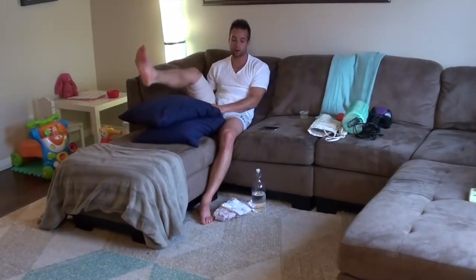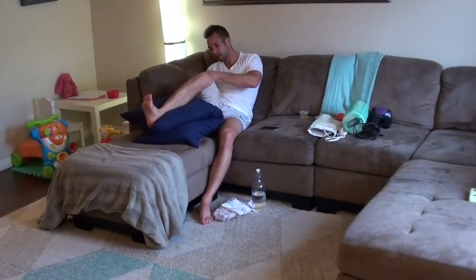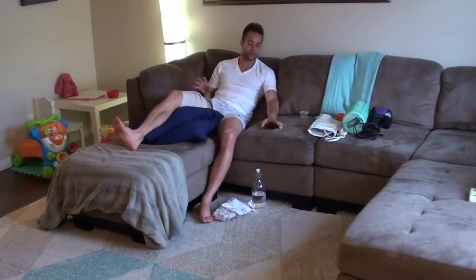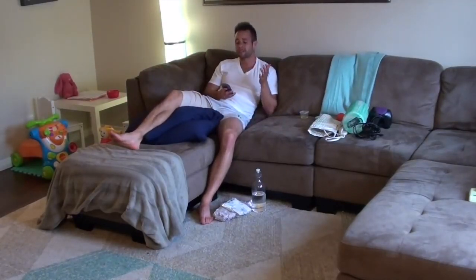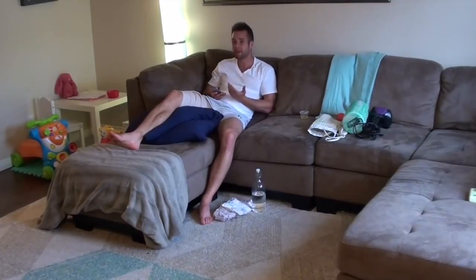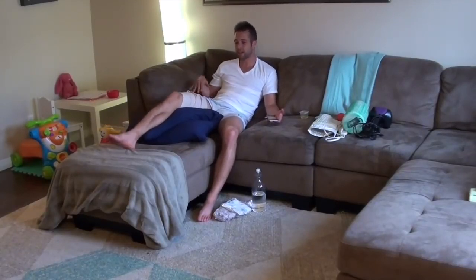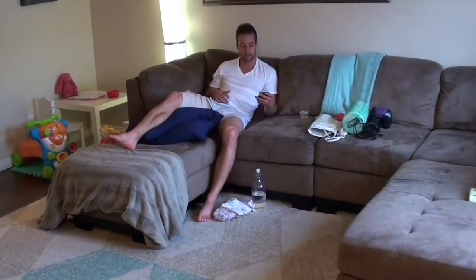One important thing for this first 72 hours: do not test it out. Accept the fact that you've had this muscle pull and that you need to not put it through more pain. Don't flex the leg, don't try kicking or running or stretching. Those first three days, just accept it and don't test it — save all of that for Phase 3.